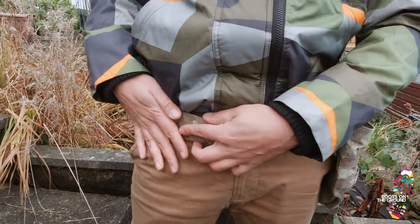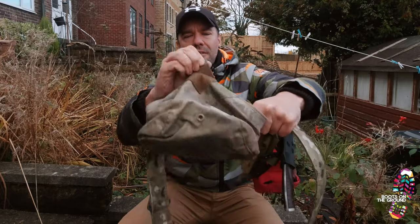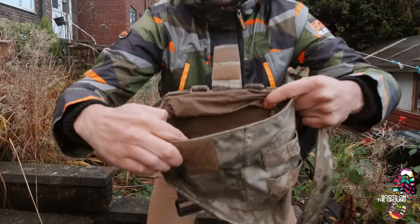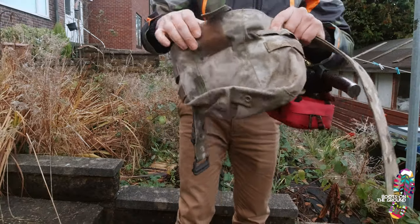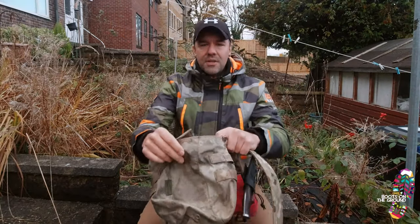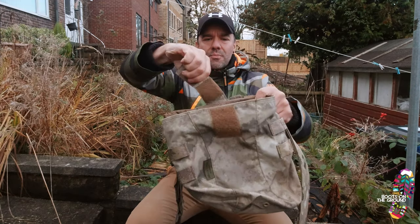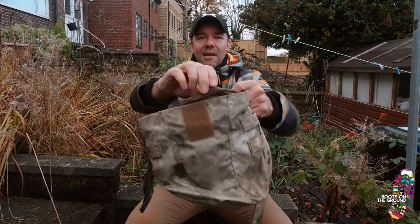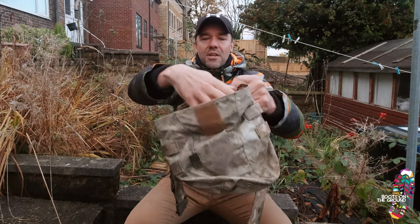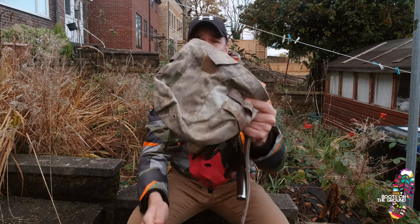You may have seen this on my videos — this pouch here. If I open it up, you can see this is what is called a military dump pouch. This is worn by military personnel so when they're firing and they take the mag out, it's dumped straight in here — it literally is a dump pouch. It has an inner lining so that things that go in can't easily come out.